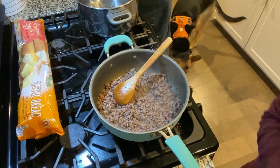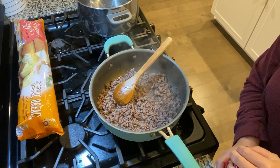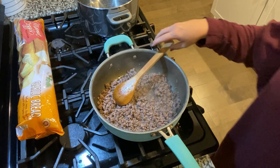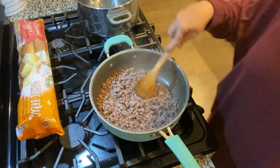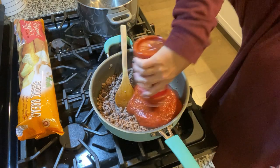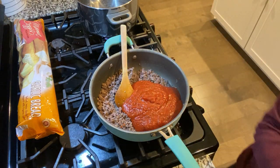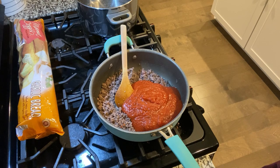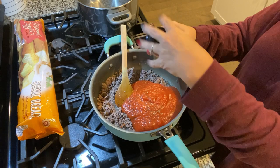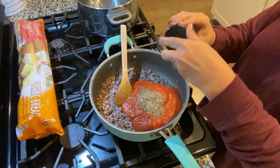Now that our burger is done, I'm going to turn the heat down. There's not much grease in here — normally I would drain it, but there's not much at all. I'm going to add the sauce to the meat and season with oregano and onion.